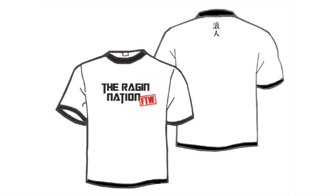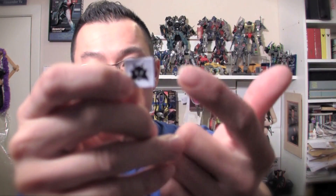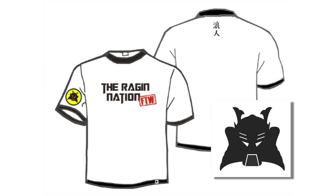That logo is going to be a patch right here on the right arm sleeve — an embroidered patch that is stitched on, not iron pressed on, actually stitched on. That's another personal touch I wanted with the Ragin Nation t-shirt. The final touch I wanted to add was something called a woven label. As you can see, this is the Ragin Ronin logo on a woven label — a piece of cloth — that will be hand stitched onto the bottom of the shirt.